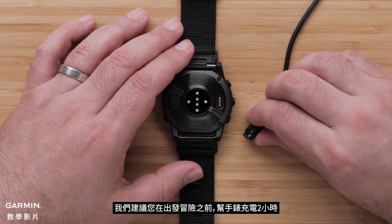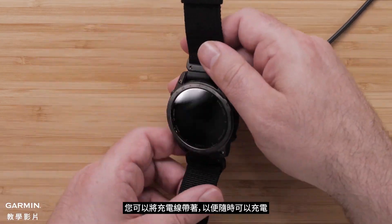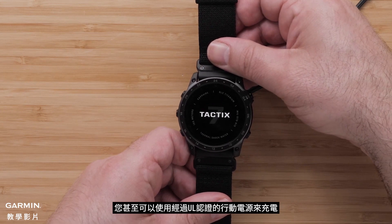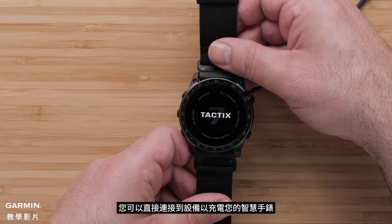We would recommend you charge your watch for two hours before heading out on your adventure. Pro tip: for longer adventures you can always keep your charging cable handy to charge up on the go. You can even use a UL licensed power bank. If your compatible smartphone supports reverse charging, you can connect directly to the device to charge your smartwatch.